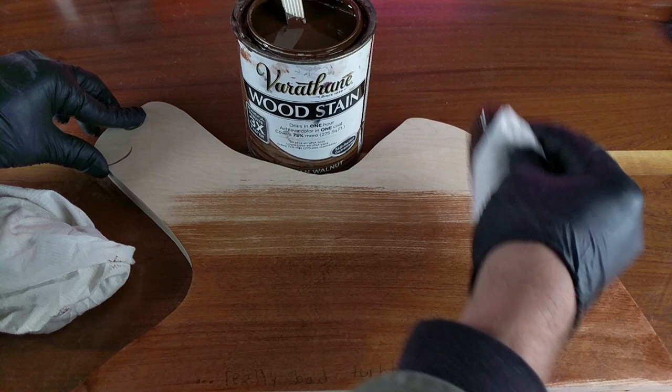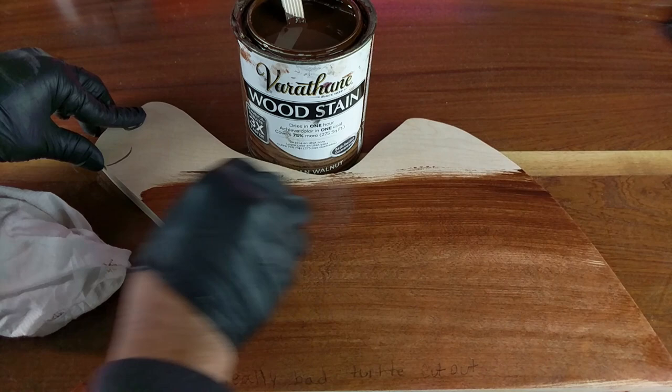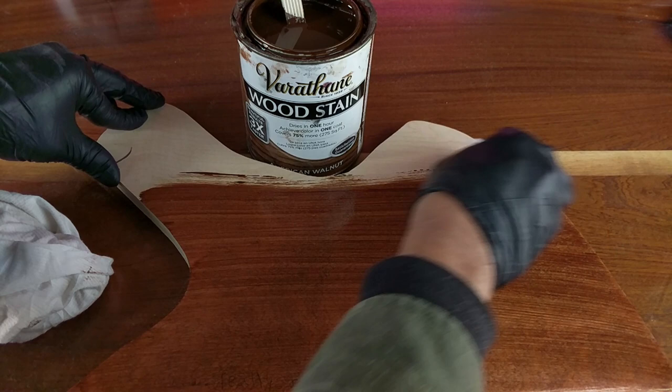Don't worry about using too much stain. You're going to really want to use too much stain versus not enough stain — that way it equally absorbs. You just mainly want to do the same technique throughout the whole piece.